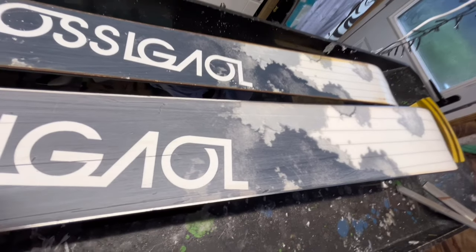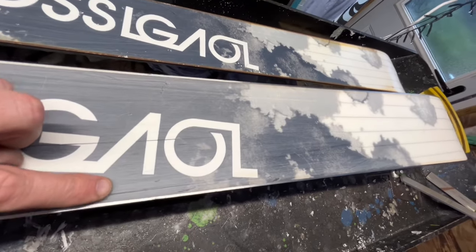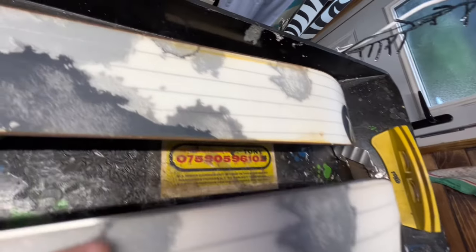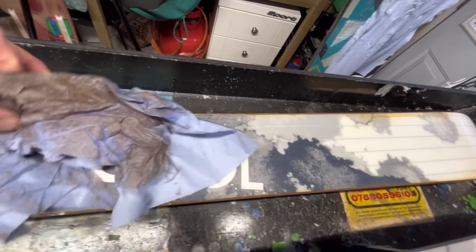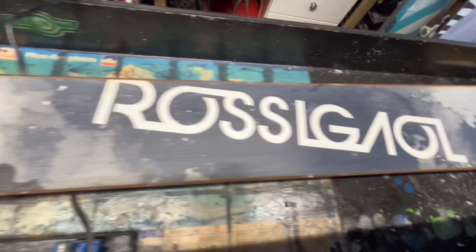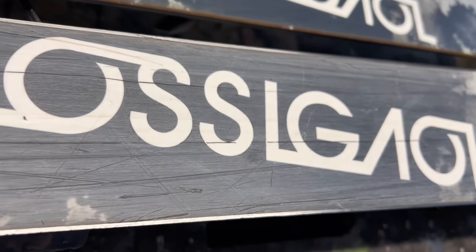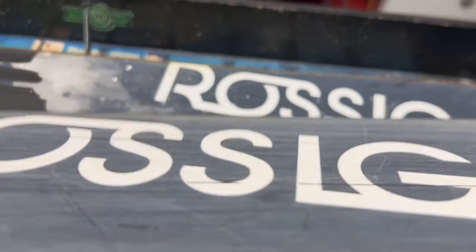So here we are. Wow, this ski has taken some work. We haven't actually done anything to the base material — we have just done the rails. There are the rails looking lovely all the way up the ski compared to basically that. We've cleaned this ski as well, so we've got most of the base material clean. This here is the second pass of how dirty the ski was — the first one was even worse than that. So it's always worth cleaning your skis.